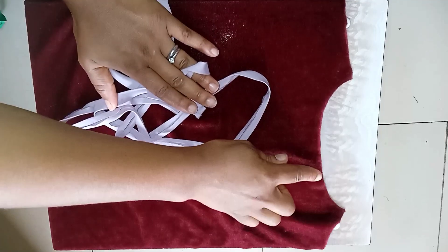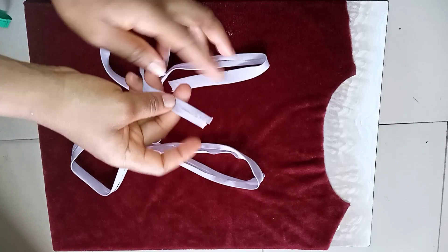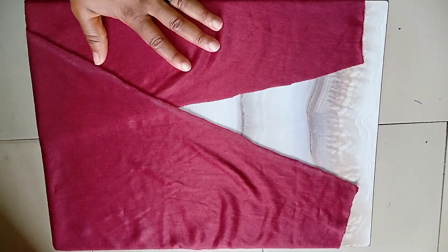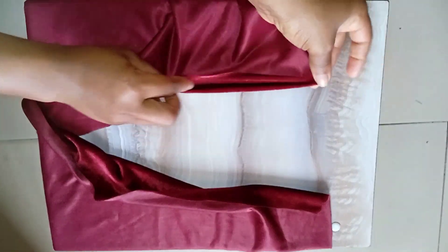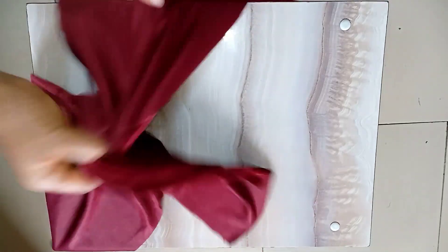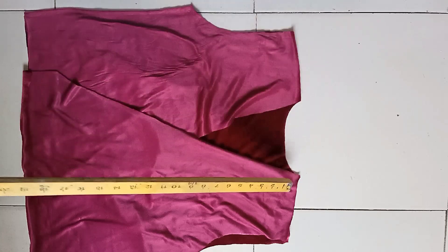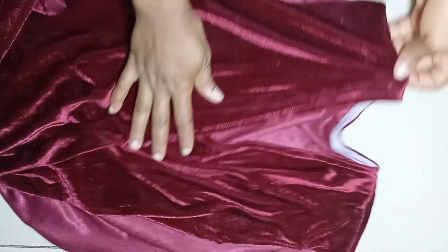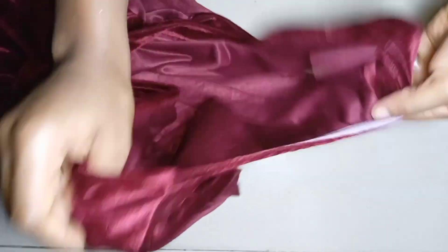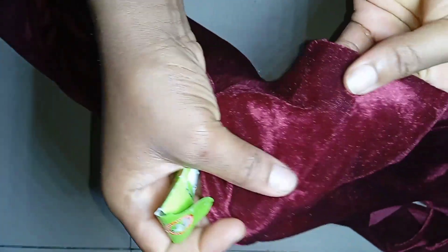For the sewing part, I'll first turn the neckline with a bias tape. You can use the same color fabric for the bias. For the front I'll fold it a bit and stitch it down up to that point, and I'll do the same for the other front piece. After that I'll join the front and the back together and stitch by half inch on the shoulder line. I've already stitched the neckline of the front and back and pressed it. For those having issues sewing stretchy fabrics, I make use of an HA needle — I prefer size 16, though you can use size 14 or 18.